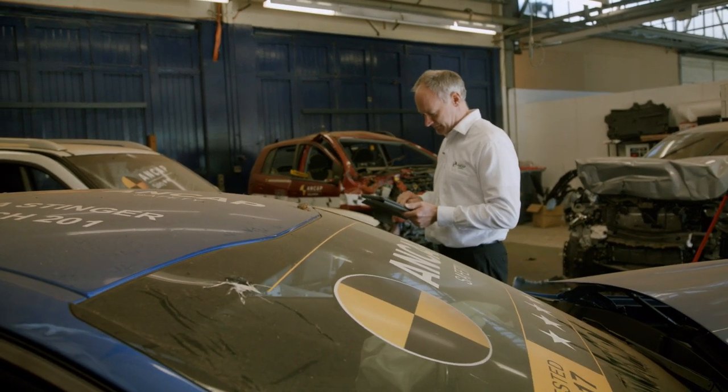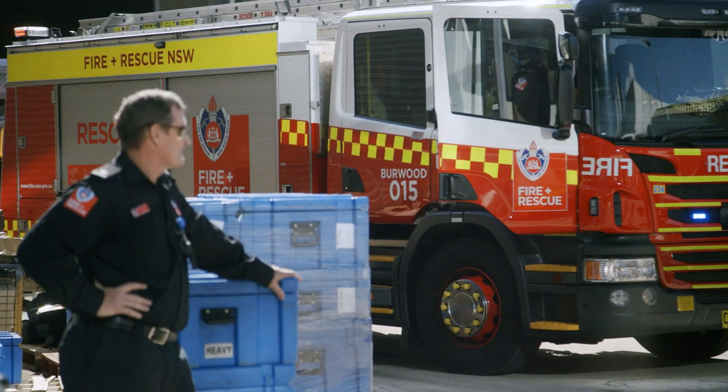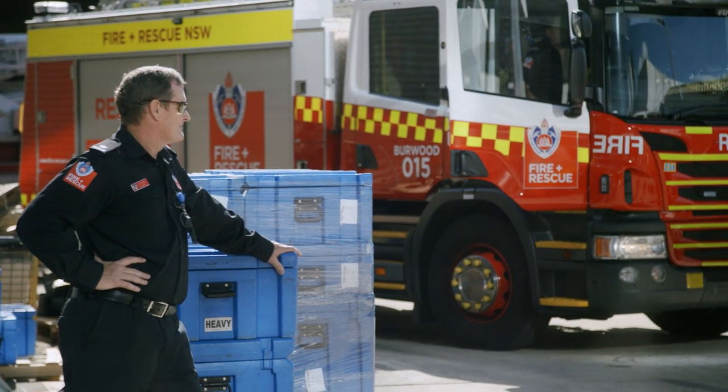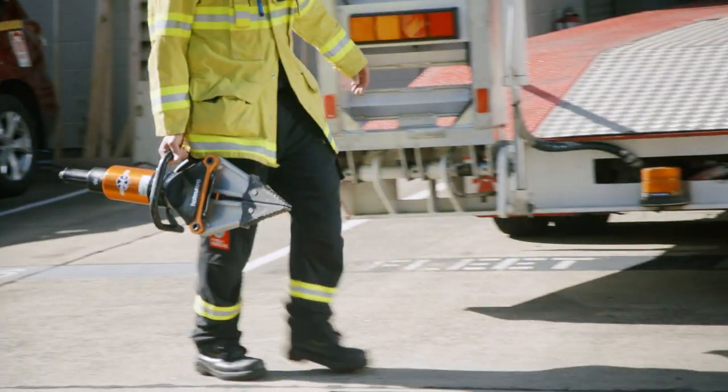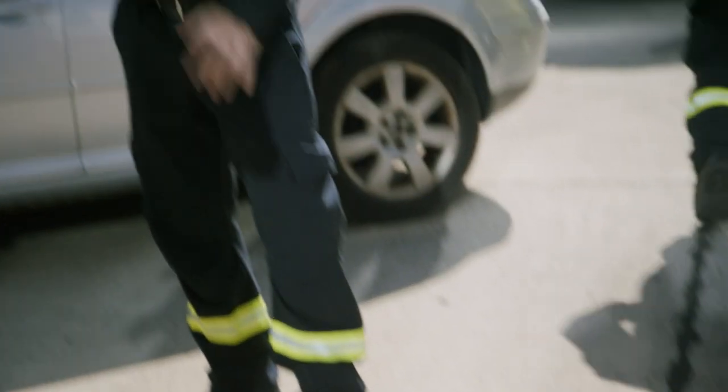What rescuers need is a ready, handy information source where we can find out exactly what we're likely to encounter when we arrive. This app allows us to identify those risks much more quickly and get to work saving the people involved in these incidents.